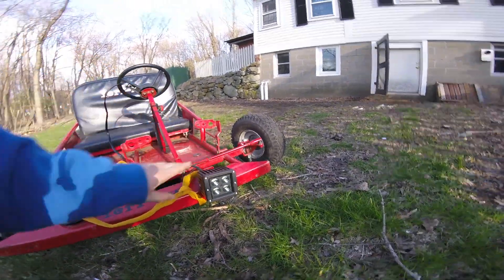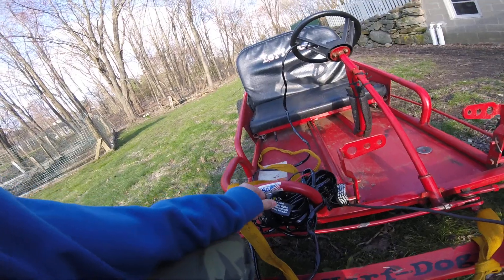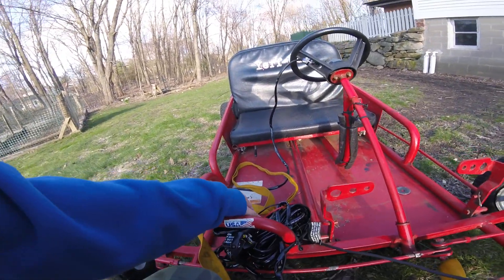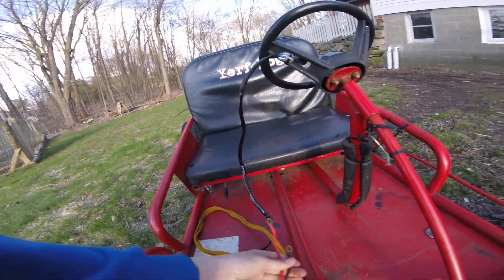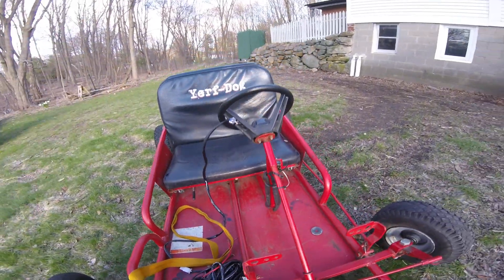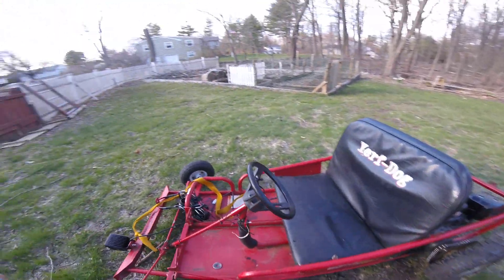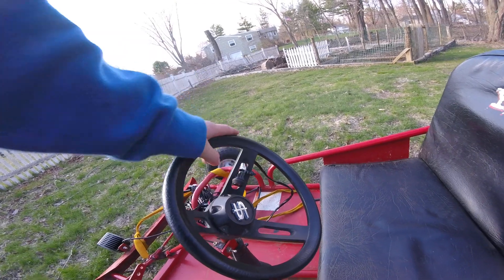We have an LED off-roading headlight with all the wires up here. Here's the fuse I have to connect — the ground — and then these go to a battery, but I have to buy a battery for this. This switch turns it on and off, but I need a battery, so that does nothing right now.